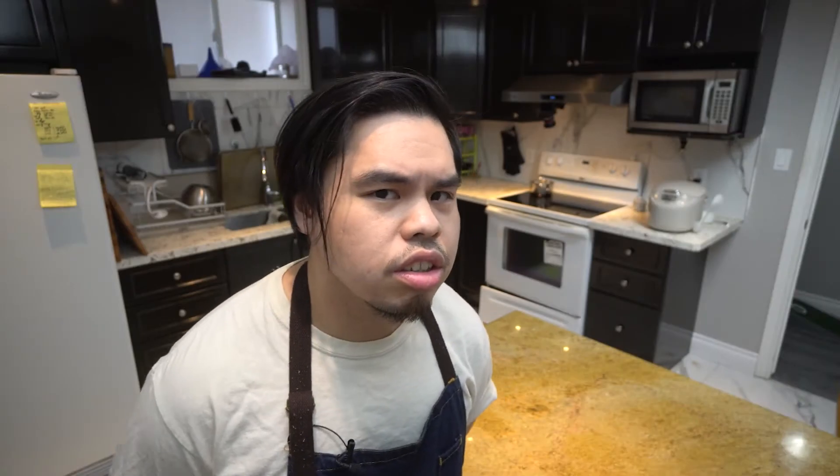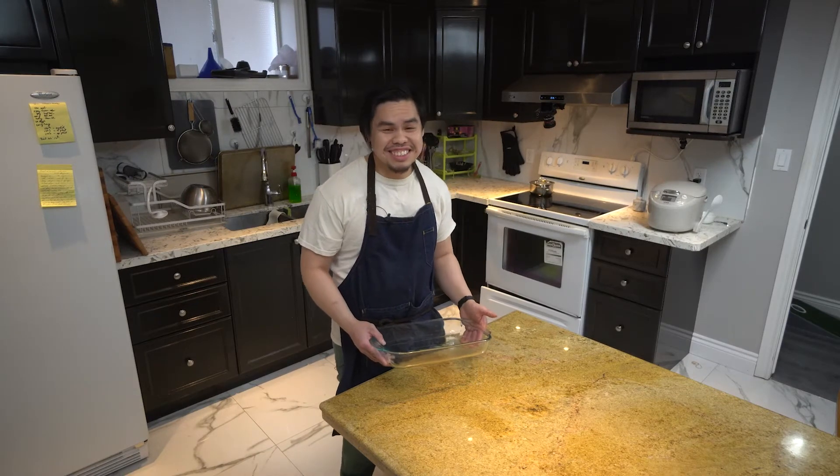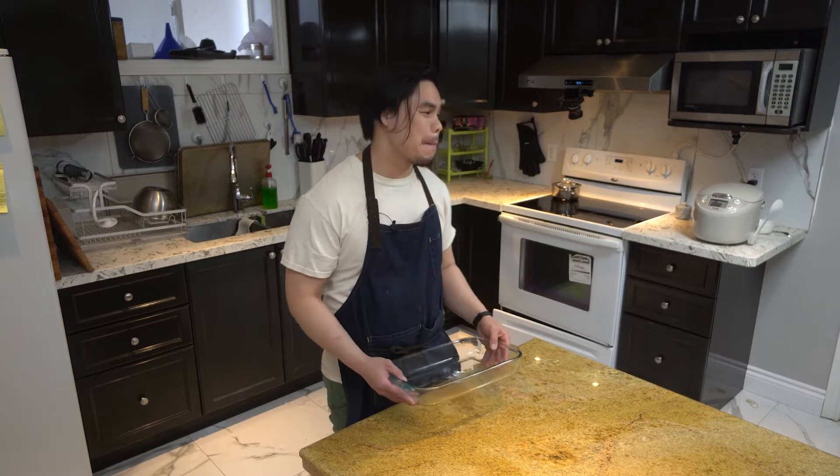How about sushi bake? I'd say a deconstructed sushi roll that's easy to make and share, with a variety of ingredients — highly customizable to one's palate, budget, and desires. So we're making sushi bake. If you've never had it or seen it, it's basically a giant sushi casserole.